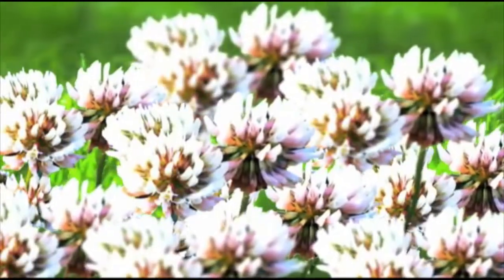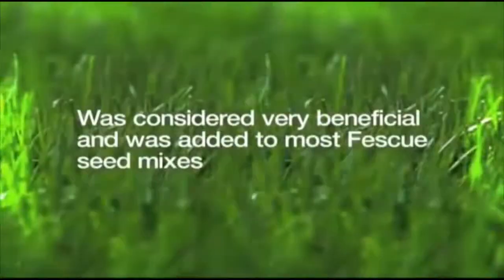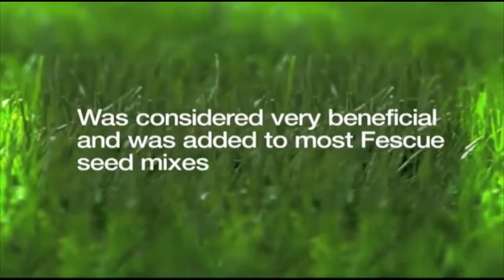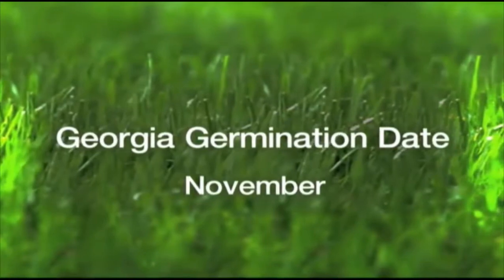The white, or sometimes pink, color occurs on flower stalks that arise from the leaf axil. This plant was once considered a very beneficial weed and was added to most fescue seed mixes. The Georgia germination date is in November.